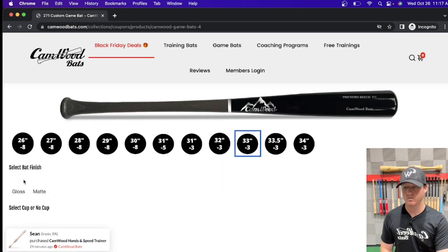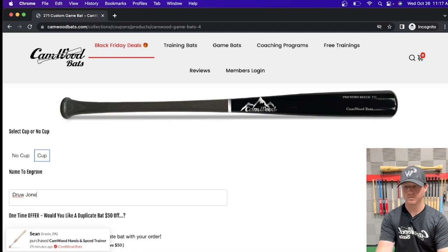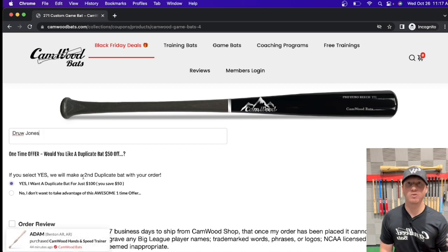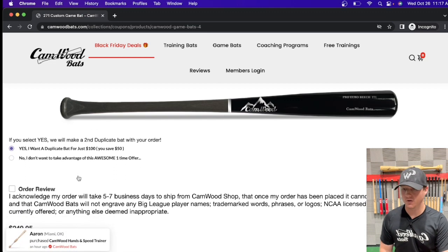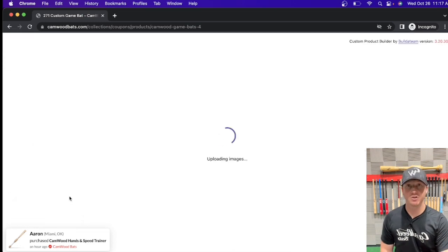Choose your bat size — 33, gloss, cup or no cup, name engraved — we'll just put Drew Jones. As you can see, there's going to be an offer to add a second duplicate bat for $50 off, literally 33% off. Everyone needs a backup bat or a second wood bat, so there's no reason not to get this awesome offer. I like to save money, so I'm going to click yes on the duplicate bat, which will save you $50. Then click the check mark and add this to the cart.